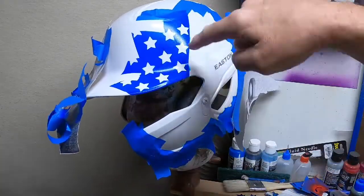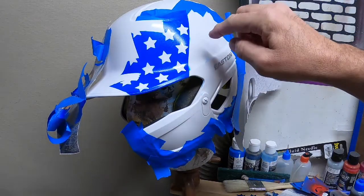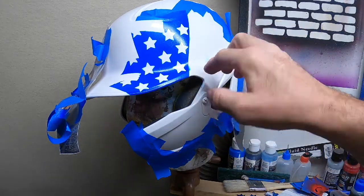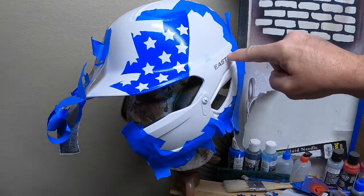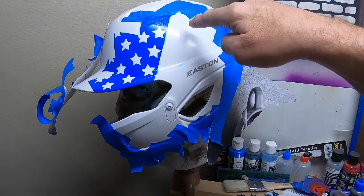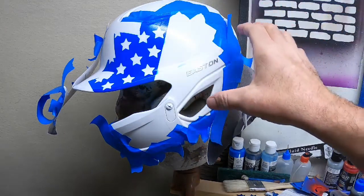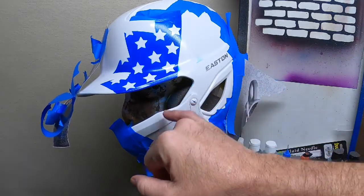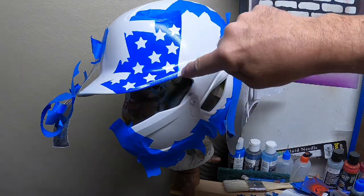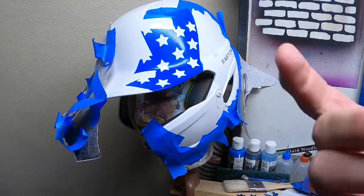Now we've taken the tape off. There's some overspray — sometimes it's inevitable even when you try to get the sides taped down as much as possible. So we're going to take some white and cover that back up. We're going to paint the Easton logo as well, then tape off the stripes. When we peel that tape back, we'll have the flag stripes, going down into the chin guard as well.